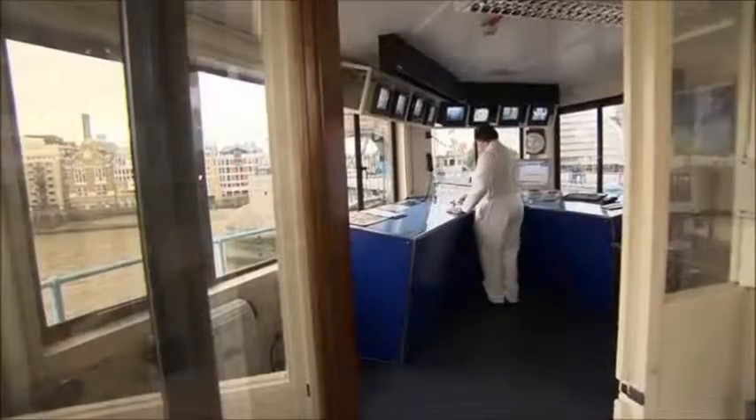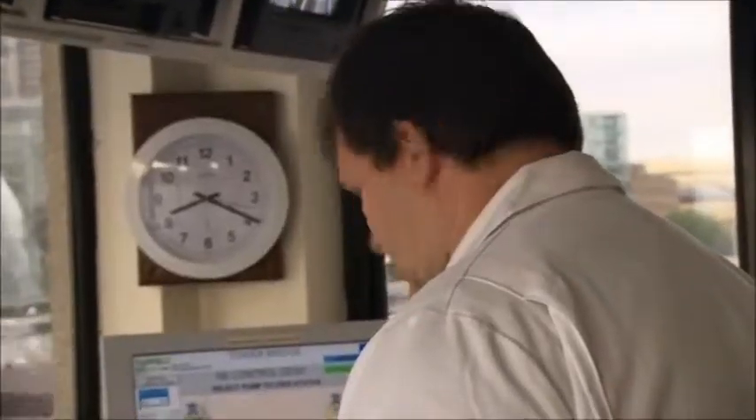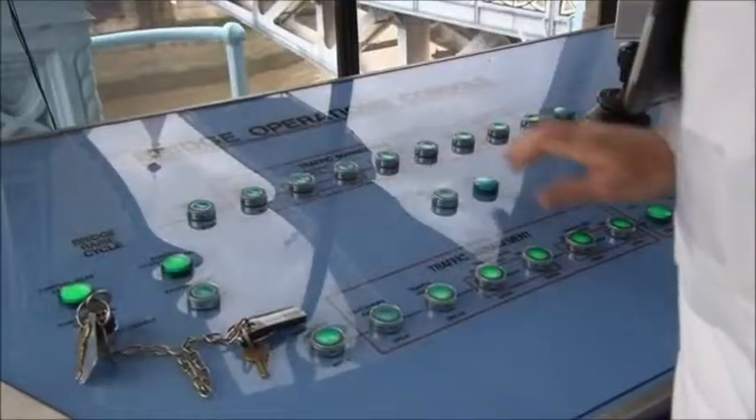Up in the control room, with the pawls released, Charles has to complete one more important task before the bridge lift can begin.